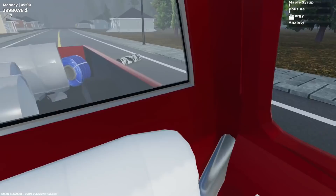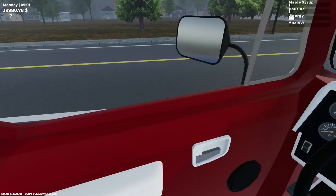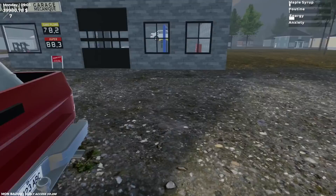We'll go back to My Summer Car, and we've got a couple of other bits and pieces I've been given in the last week or two from developers that we can have a look at and see what you guys think.